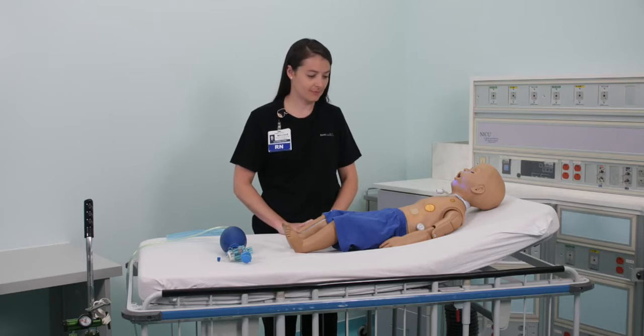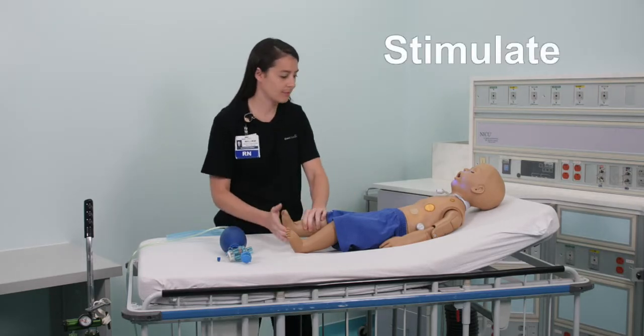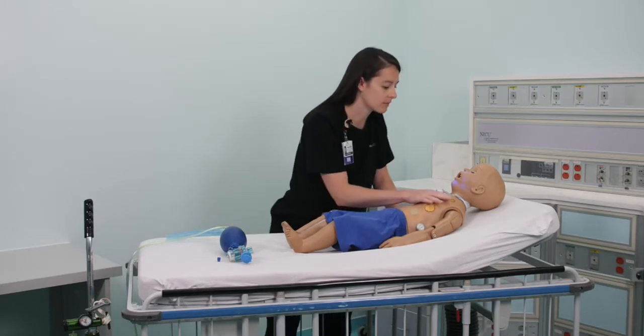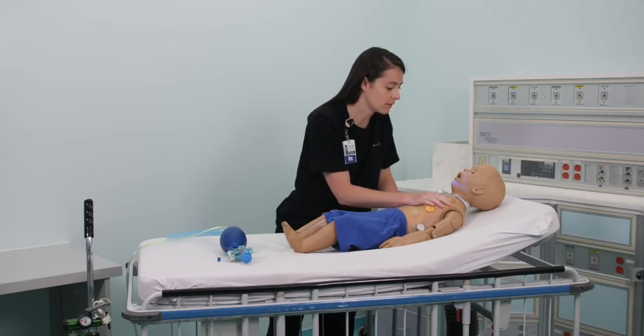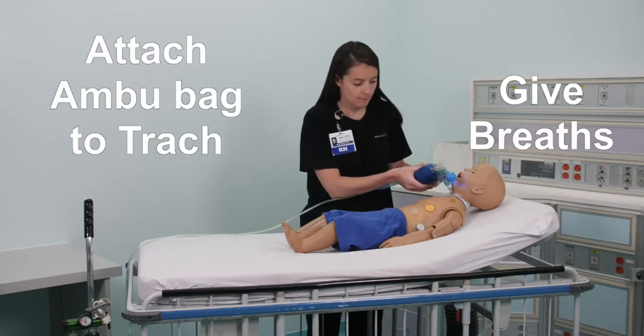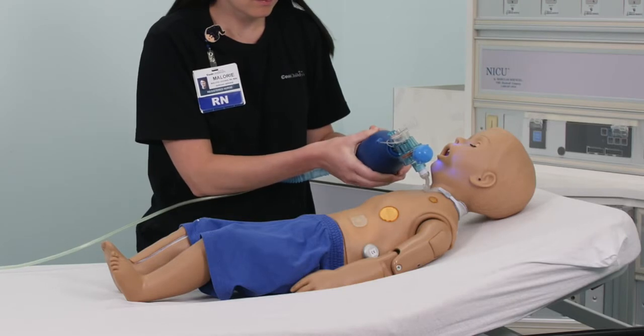Now let's put it all together. Stimulate the child. Look, listen, and feel for breathing. If the child is not breathing, blue in color, or not responsive, attach the ambu bag to the trach and give breaths. Remember to squeeze the bag with enough pressure to make the chest rise.